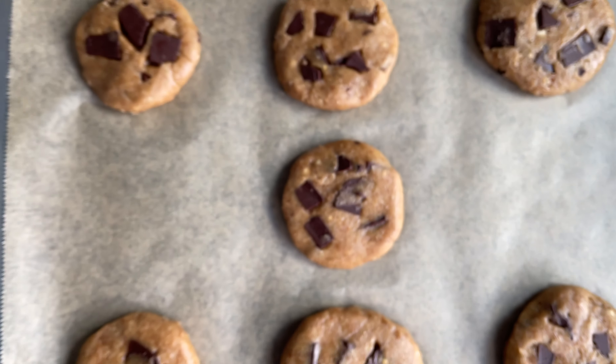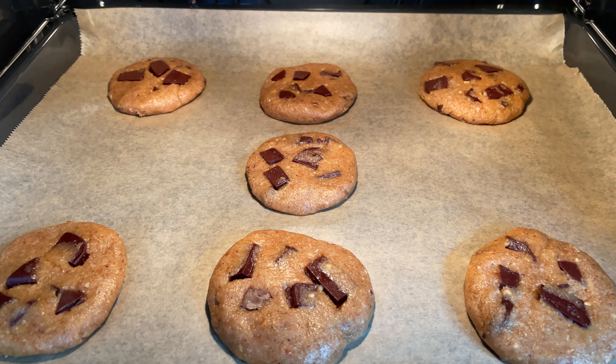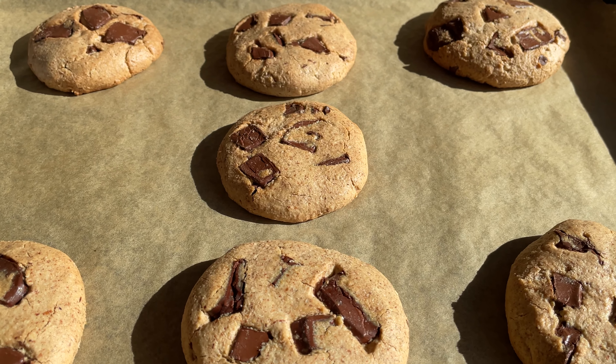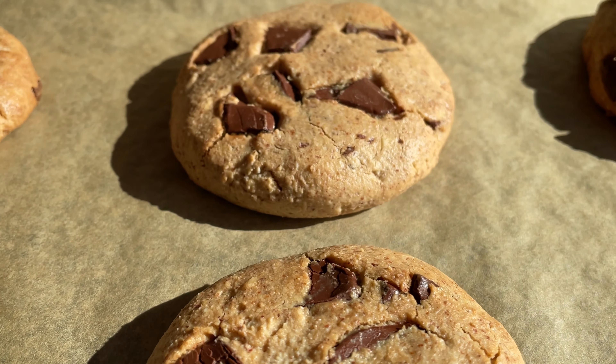Put them in your preheated oven at 400°F or 200°C for about 15 to 20 minutes. When you take them out, let them cool a bit and enjoy them warm, or you can store them for a few days of course.